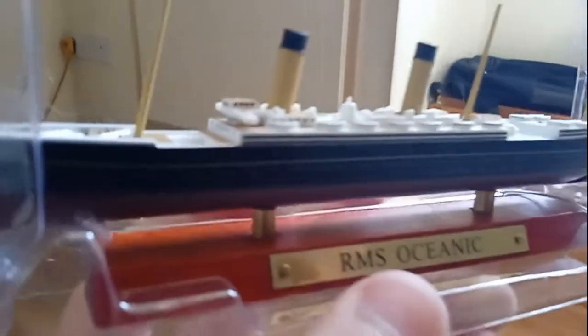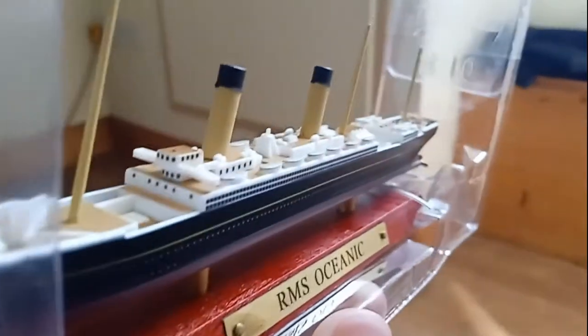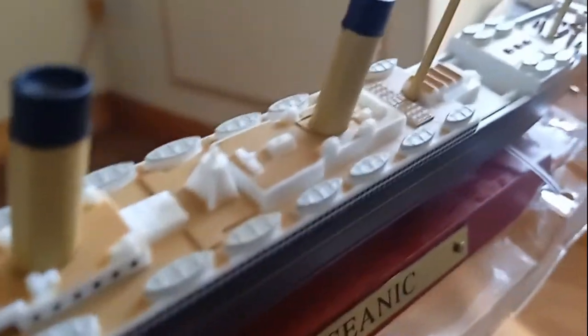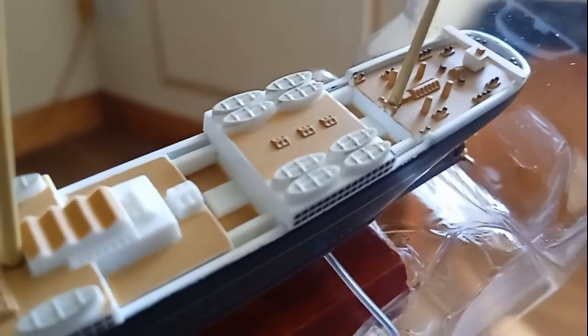There's no model kit of RMS Oceanic — I would love if there was; I would have built it by now. But I'm afraid not. So I think that's why these models are very appealing to model makers.